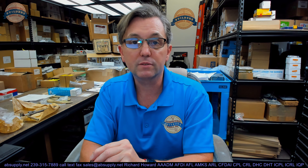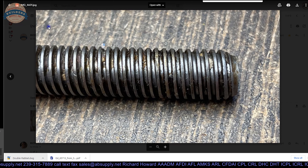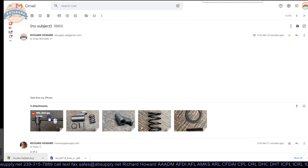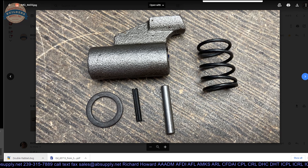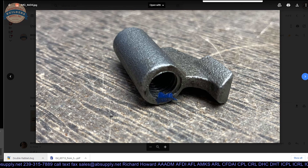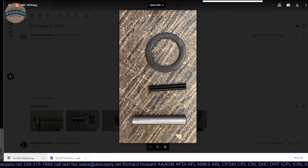Here is the item that we are indeed looking at. We have some photographs — there is the label, the contents showing what you are going to get when you order it, showing the threads. Let's take a look at a few more images: the handle component, the sliding handle, the accessories. The extended description information tells us that this is for the 1ZR mechanics vise.